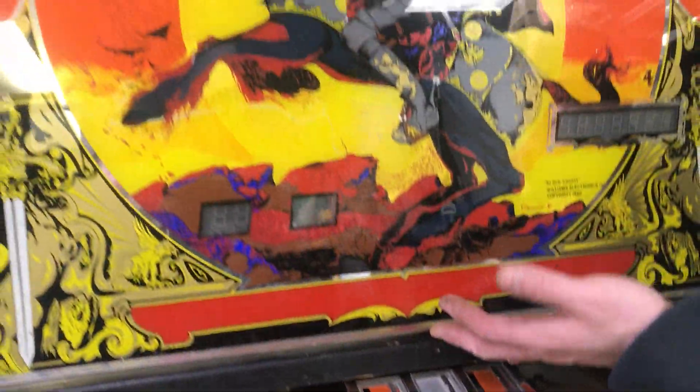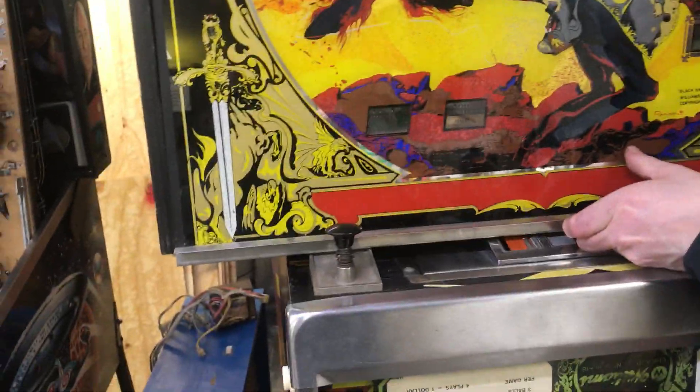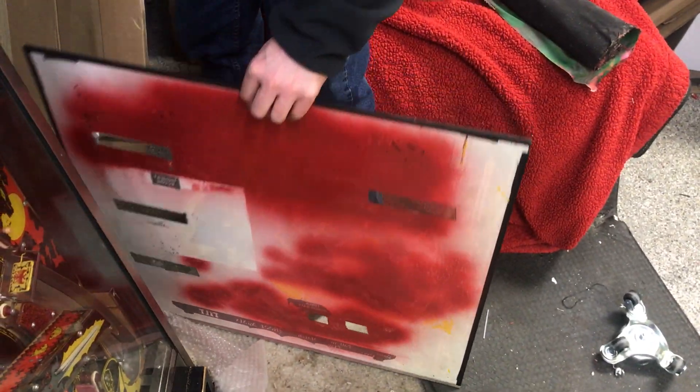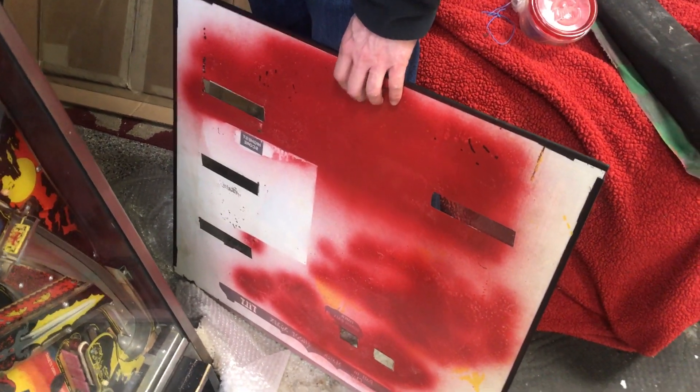We can look at the back glass here. It's actually not locked. Watch out for the shooter rod. Let's take a look at that. Oh, ouch. That's alright though. It doesn't look too bad from the front, but I'm going to get a new one from Classic Playfield Reproduction.